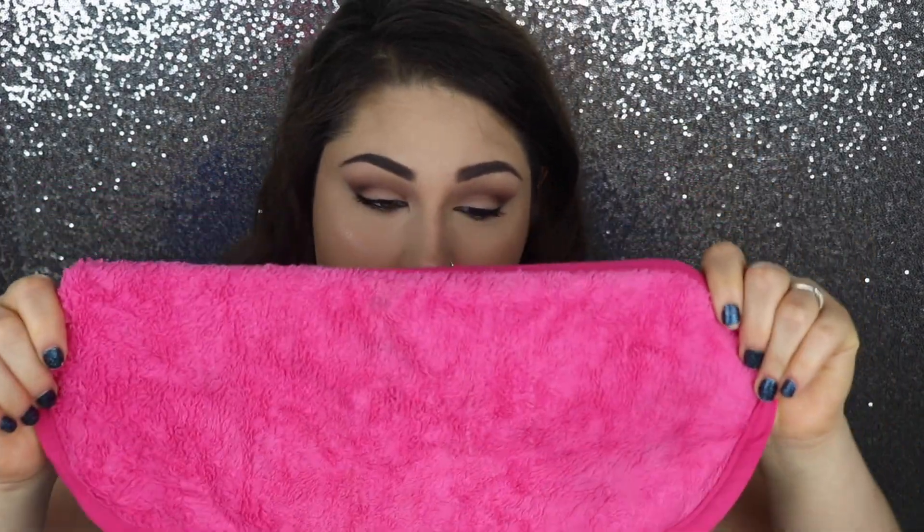And then I take my makeup off and I use the Makeup Eraser. If you guys have never heard of this, it is amazing. You can see that this basically took off all of my makeup.